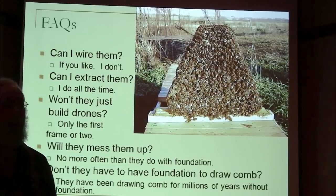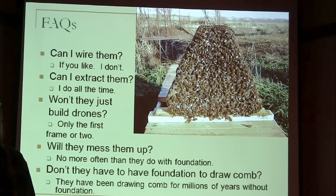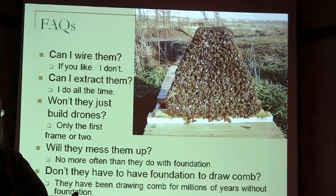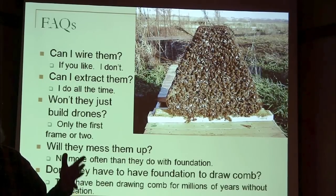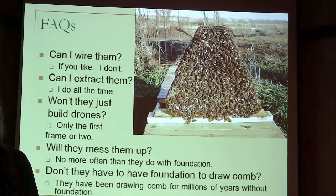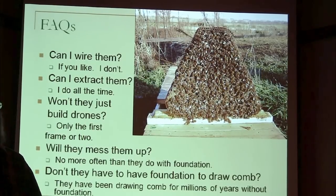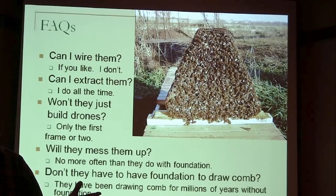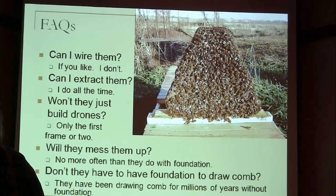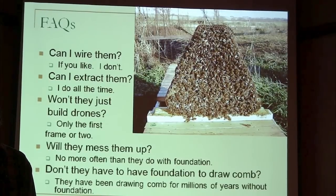Can you extract foundationless comb? I extract them all the time. The trick is the same as extracting anyway — any time you've got new white soft wax, whether foundation or foundationless, you've got to be gentle. You need to start slow and work your way up. If you're buying an extractor, I don't see much point in one that isn't variable speed. You need to be able to start slow and work your way up. If all you can do is turn it on or off, I don't think that's a very good design.